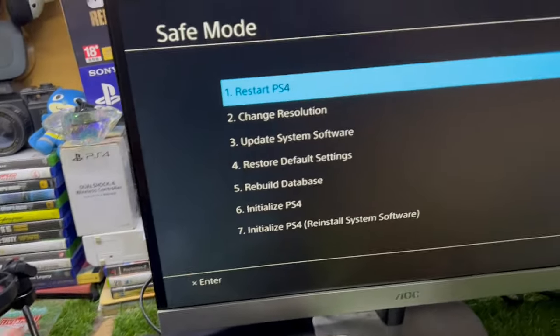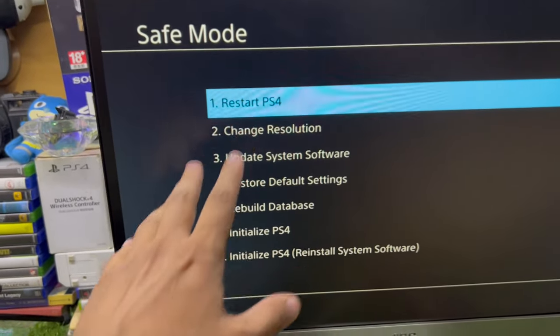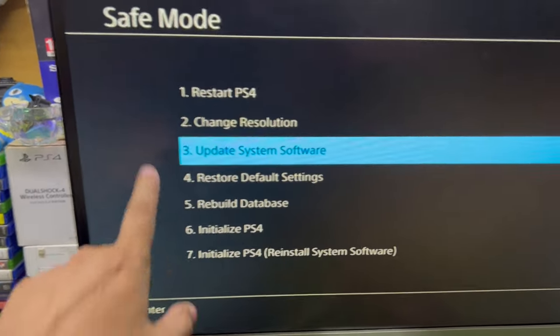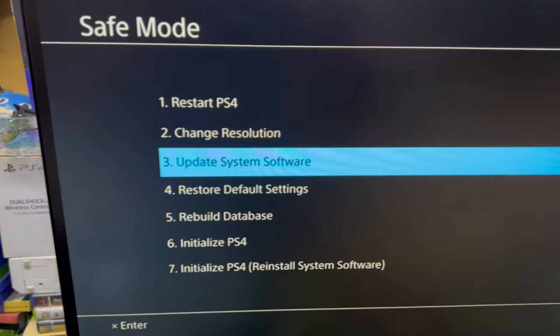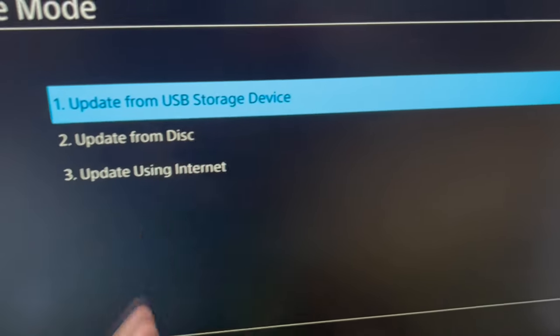Tap the PS button. These are the Safe Mode options. The first option, 'Restart PS4,' will not fix this issue. 'Change Resolution' will also not fix it. You need to go to the third option, which says 'Update System Software.'